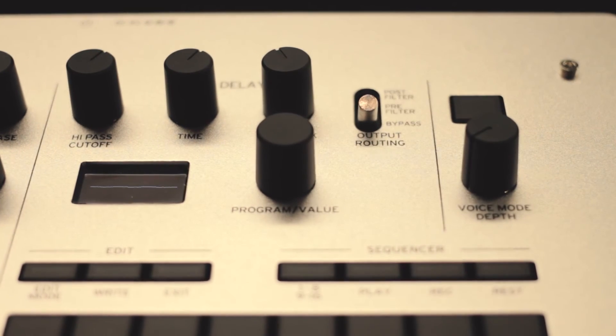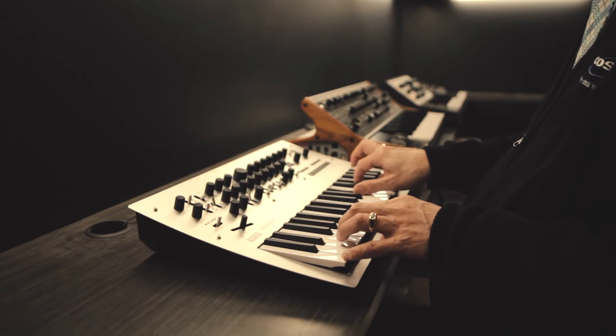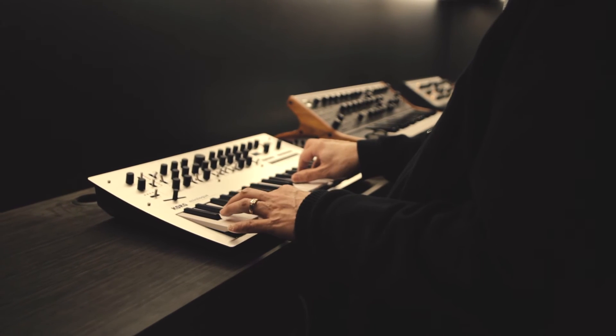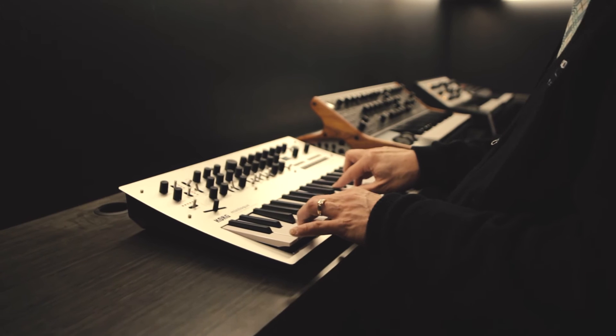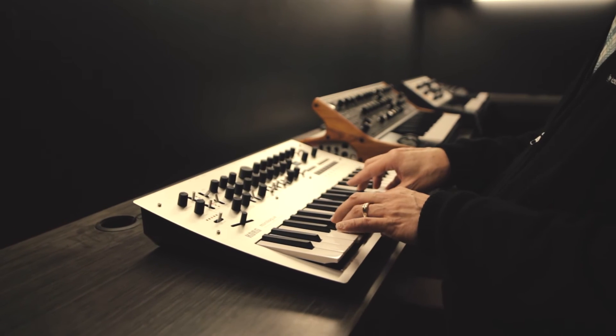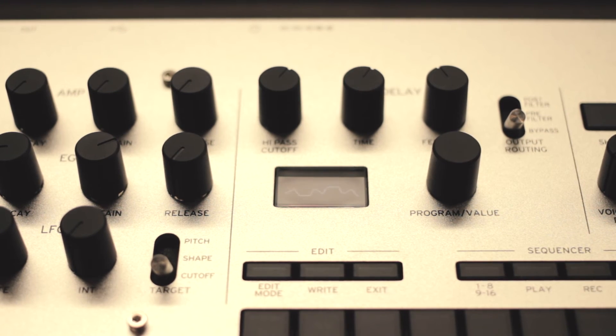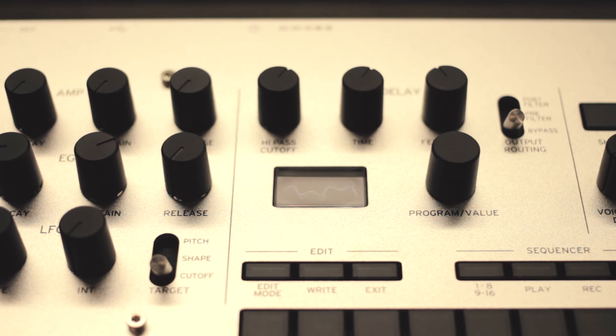You do have a built-in step sequencer. The other coolest thing as you stare down at the synth itself — there's an oscilloscope. So you're actually looking at the waveform that you're playing, be it a sawtooth, a triangle wave, or a sine wave.